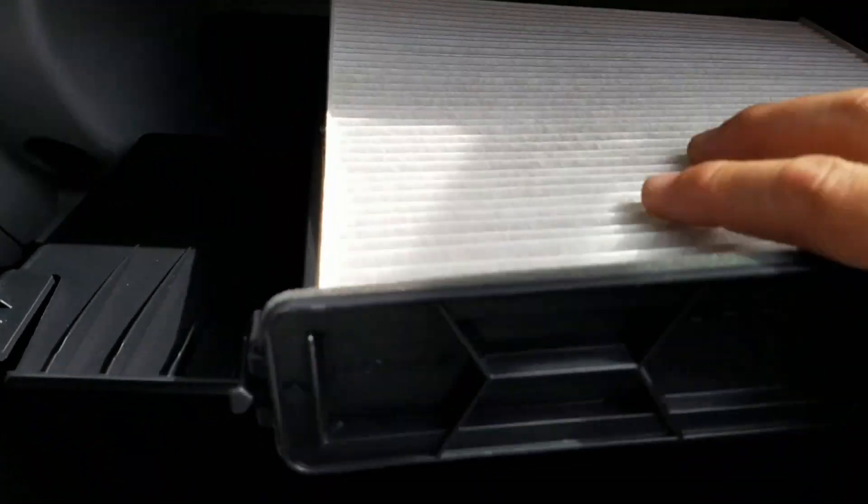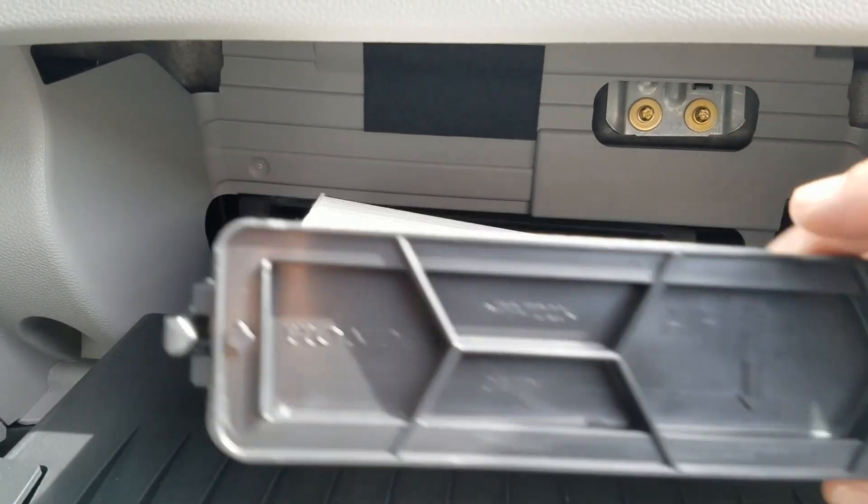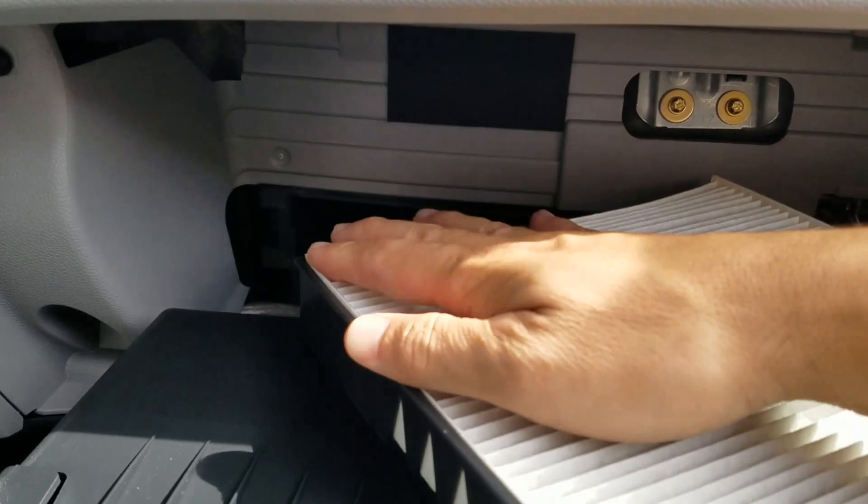Here's your filter. This comes out of the casing. It's really clean because the car is pretty new. When you put your new one in, it'll tell you which direction to put the filter in right here with the airflow. Usually they're labeled on the side.